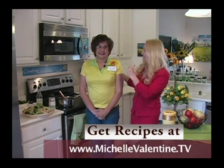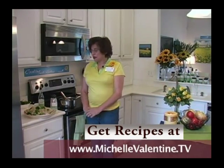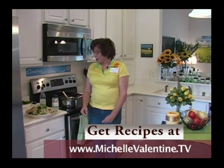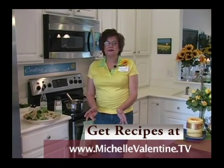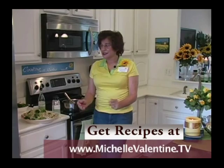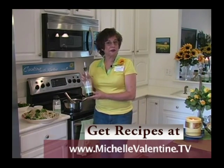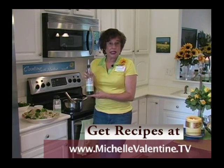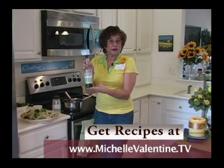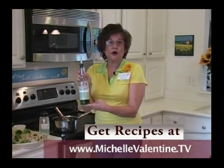Let's get cooking. Welcome everybody and welcome to my kitchen. Today I'm going to make an alfredo pasta. The recipe actually calls for butter, but I'm using butter grapeseed oil. The reason I'm using the butter grapeseed oil is because the butter is from a coconut extract, so there's no cholesterol.